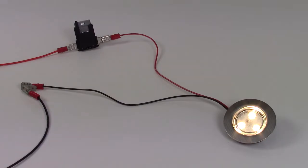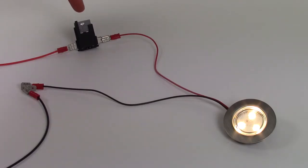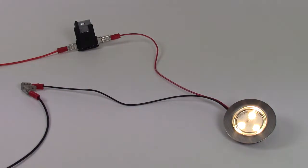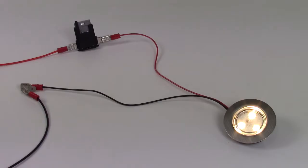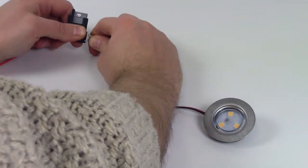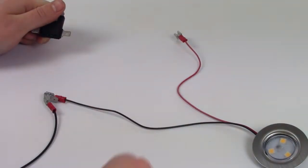Let's first show you how to hook up just one single LED light. You have your power going to the fuse to protect the circuit, and that goes into the positive feed of your light. Next you have your negative cable which will go back to your power source to complete the circuit. If you wanted to switch the light on and off, simply add an on-off switch between the fuse and the light as shown.